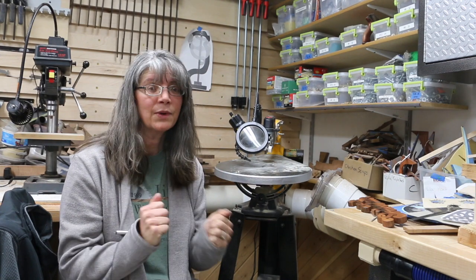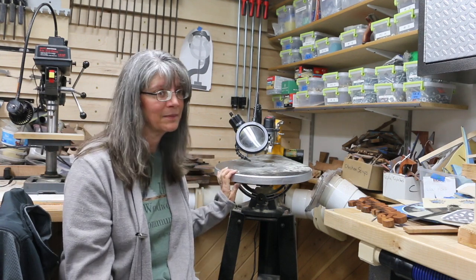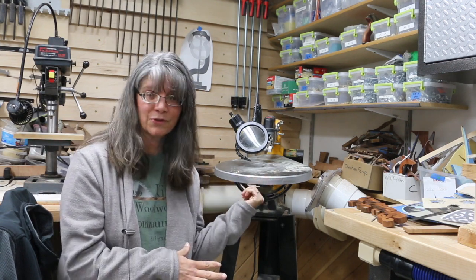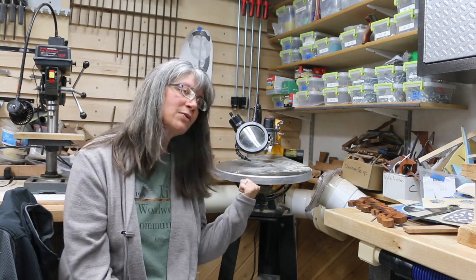My husband and I got a CNC machine for Christmas, and I'm just not there yet — I still like my scroll saw. So we're going to do a comparison: we're going to make some luminaries. I'm going to do one on the scroll saw and he's going to do one on the CNC machine. This year will be a journey of us learning Fusion 360 and working on the CNC machine, coming up with different creative projects.